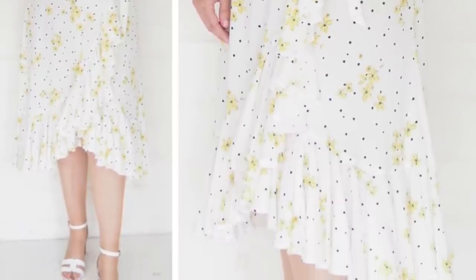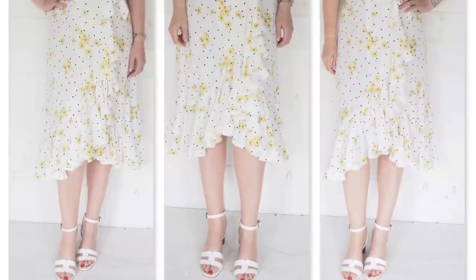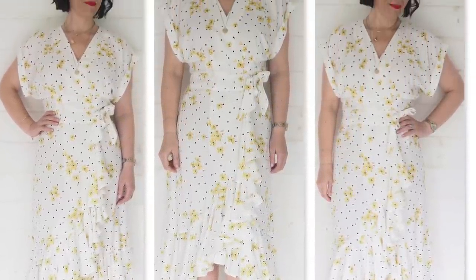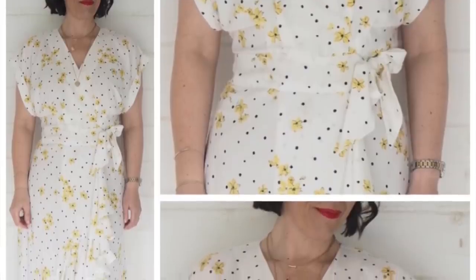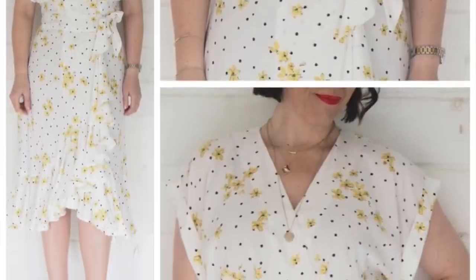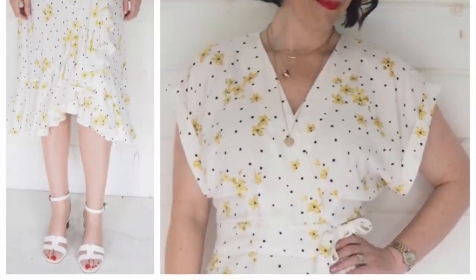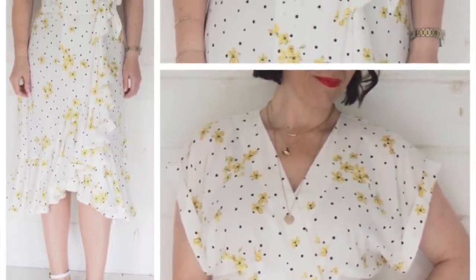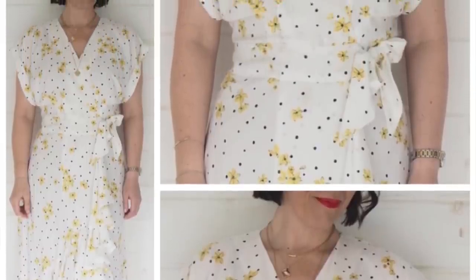I love this one for summer because of the fabric — a really light and flowy viscose, not lined. Because of the shape of the sleeve it's got lots of ventilation. The flounce at the bottom of the skirt has so much weight it holds everything down, and the wrap doesn't open as easily as it would on some other wrap dress designs.